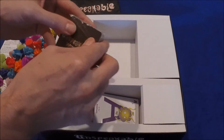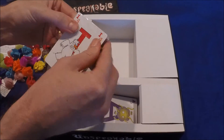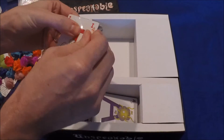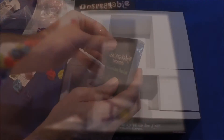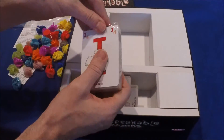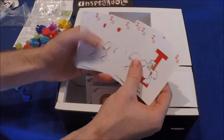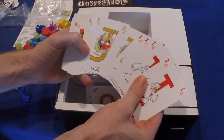We actually played the base game — the regular game — probably six or seven years ago. We had regular library game days at our local library. Now let's look at these letters: there are letters on each of the cards.